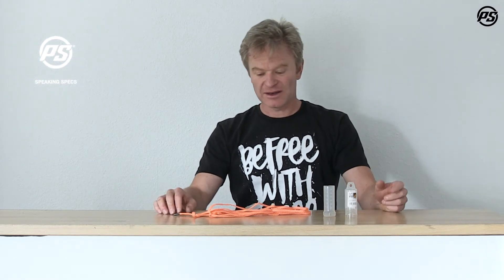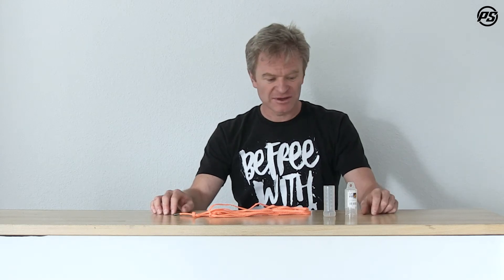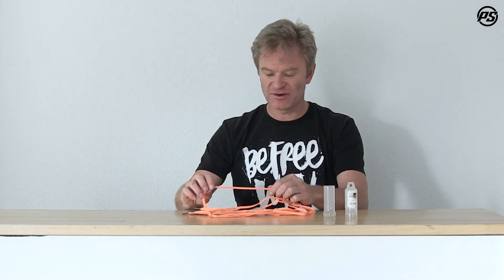Hi, welcome back to Powerslide TV and today we talk MyFit again. MyFit will upgrade your skates and also adds a little bit of customization to it. Today we talk about laces and here we have the photon laces.